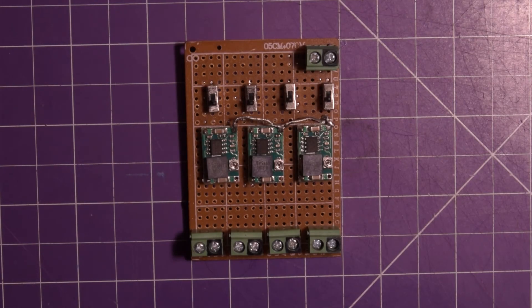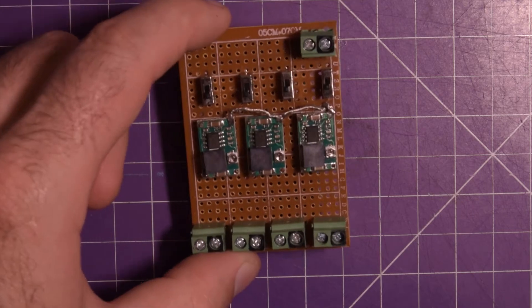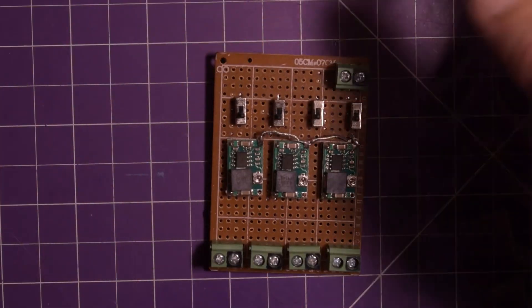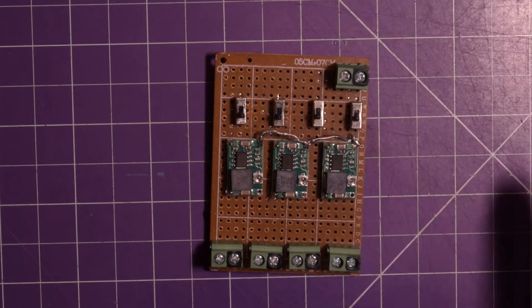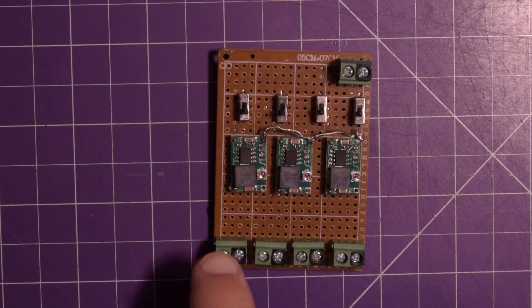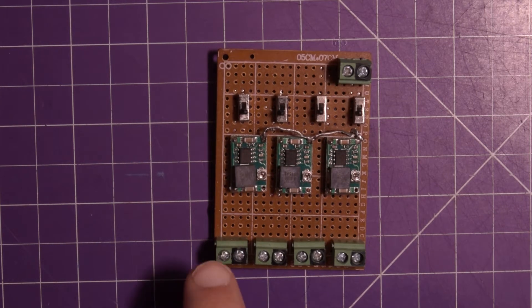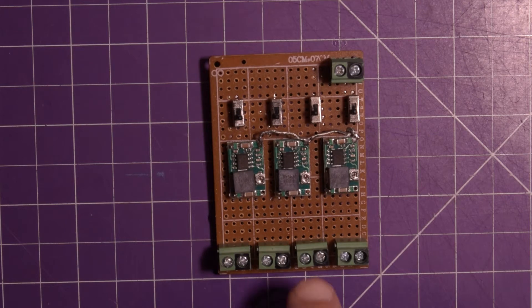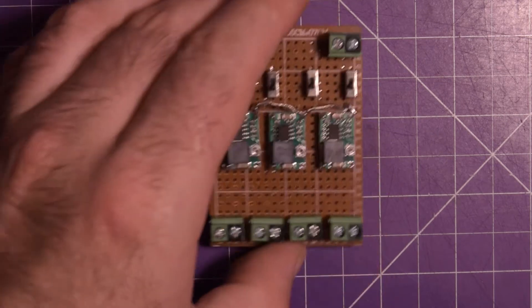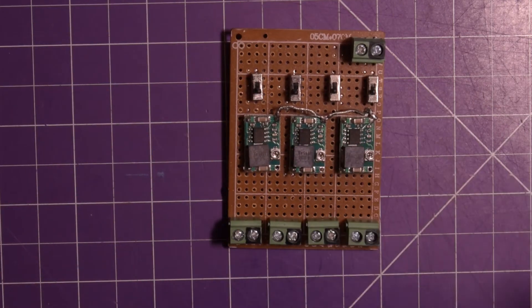Hey guys, welcome back. Do you guys remember this project? It was to take a single input like a 12-volt input and give me four outputs — one of which is just 12 volts — I think it was 3, 5, 9, and 12 volts. I picked these little DC-to-DC buck converters.